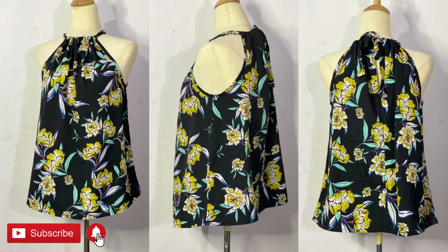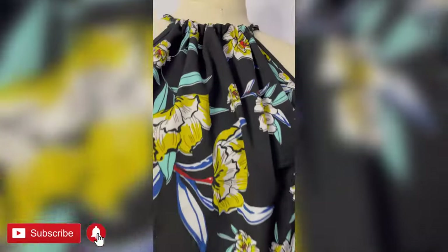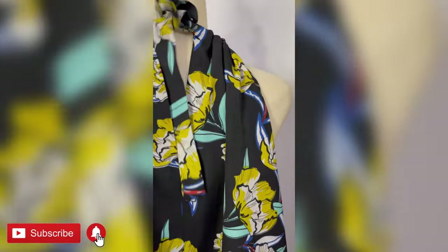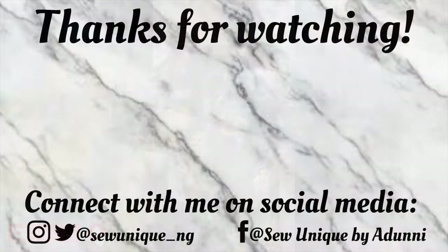Alright guys, we've come to the very end of this tutorial. Thank you so much for watching and for staying tuned to the very end. I hope you enjoyed it and I hope it was worth your while. If you enjoyed this video please give it a thumbs up, share it, and leave your comments, suggestions, and feedback in the comment section below. If you try it out, don't forget to send me photos. Thank you so much — enjoy yourself and stay safe!